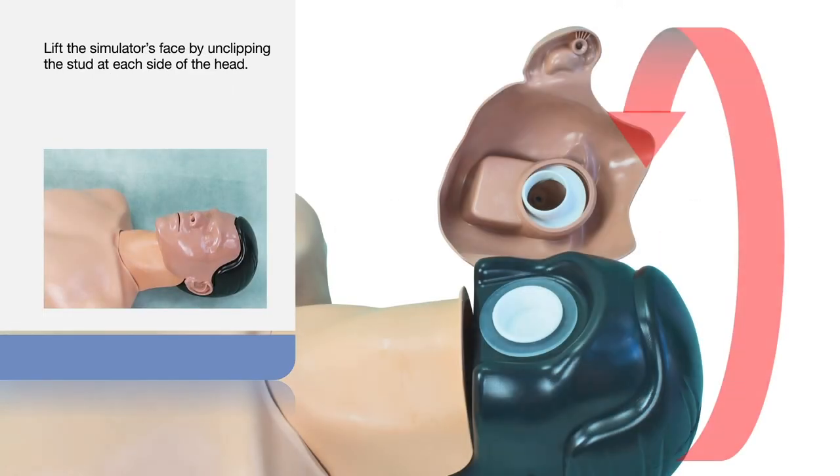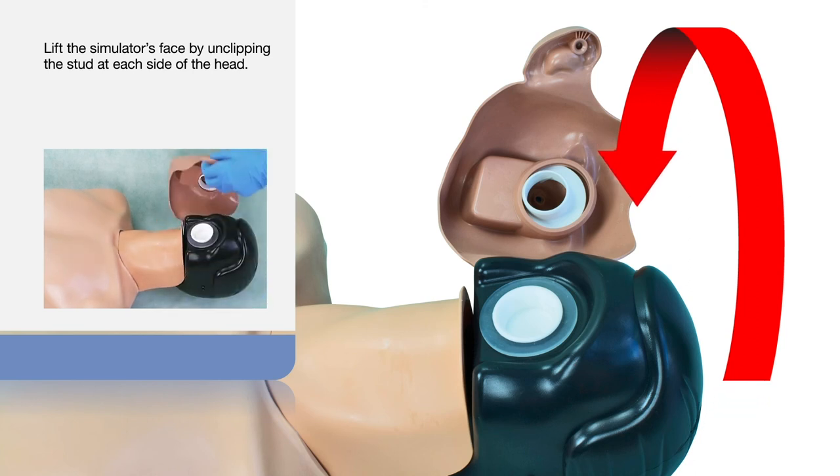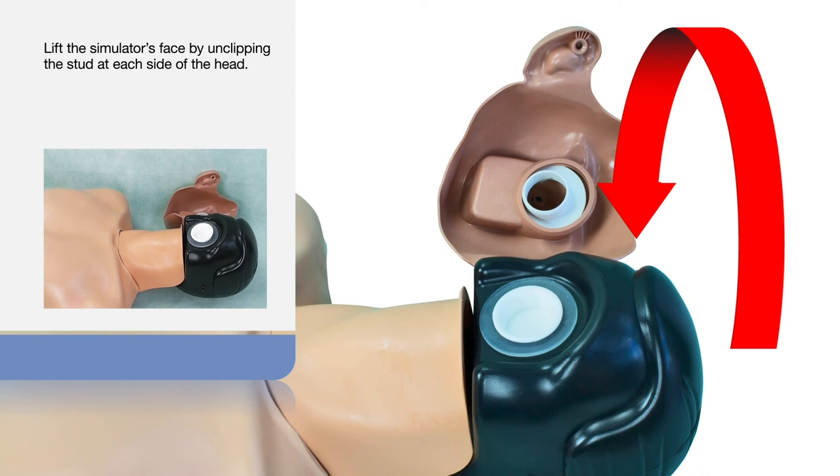Lift the simulator space by unclipping the stud at each side of the head. Remove the white plug to expose the simulator's esophageal tube.